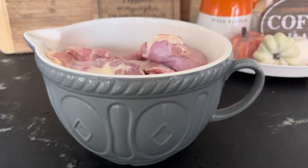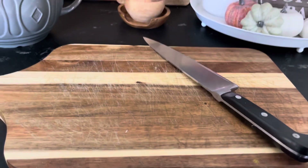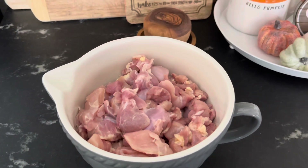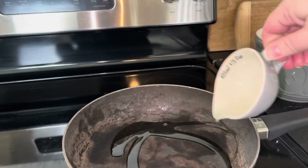First we're going to take our chicken and we're going to cut it up into 1 inch pieces. Then we're going to add some oil to our pan and we're going to turn this on medium heat and let our chicken start cooking.